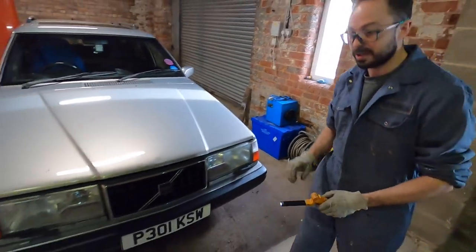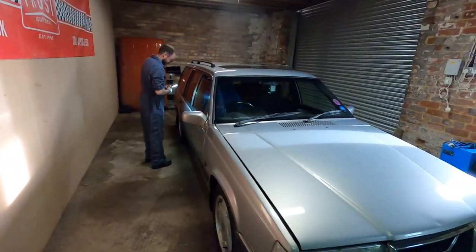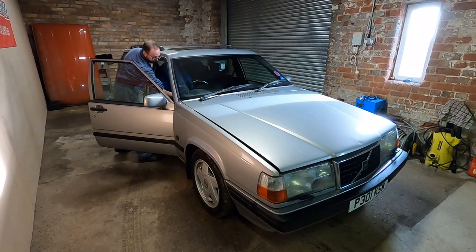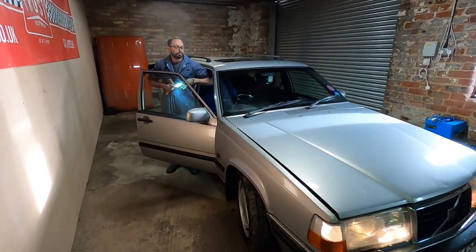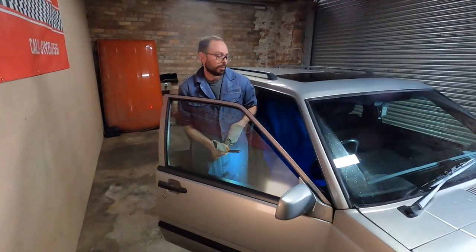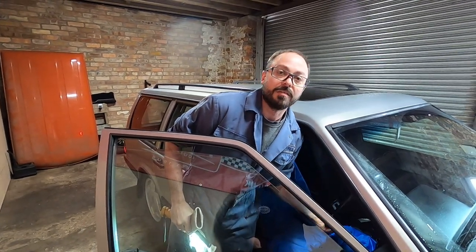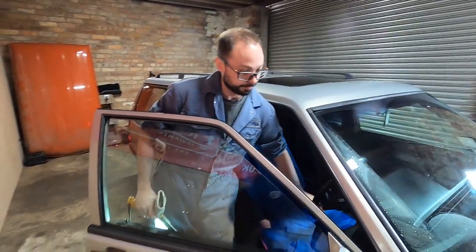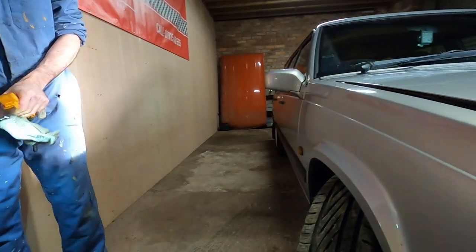Starting it up and turning the steering just on full lock - while actually turning the steering, I'm feeling for any play or notchiness in the steering as a sign of a damaged steering rack or a fault. It turns smoothly - we're looking pretty good there.